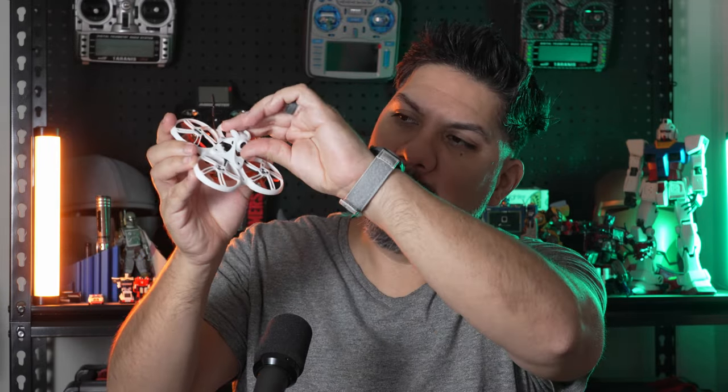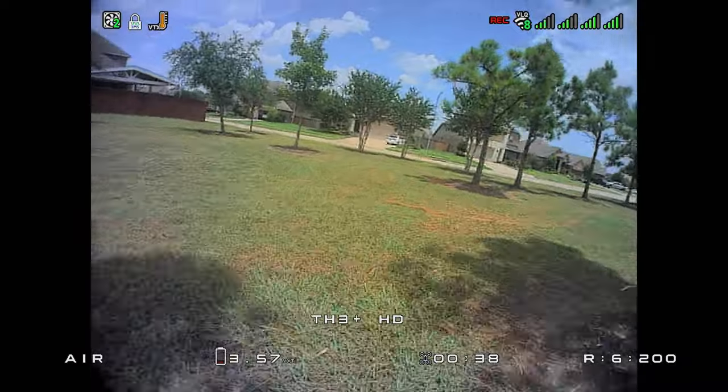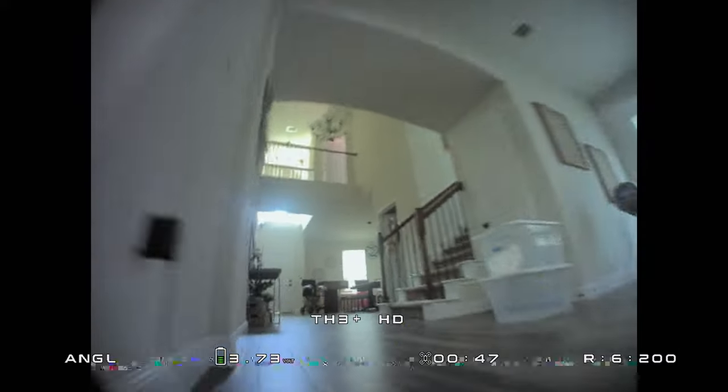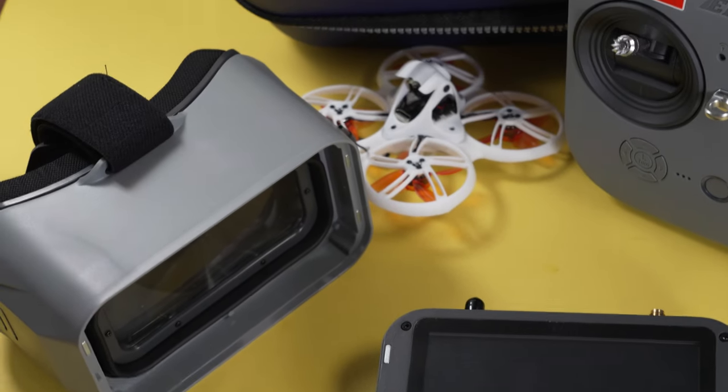This version of the Emax Tinyhawk 3 Plus has an adjustable camera, so you can set a low camera angle for flying slow and controllable indoors. If you want to take it outside and get a little more range, just crank it up for more speed. The 650 milliamp-hour battery gets about two minutes and 40 seconds of flight time. I landed around 3.5 volts but the charger read 3.8, so I could have flown longer — probably about three minutes cruising, and maybe two minutes if you're really pushing it outside.